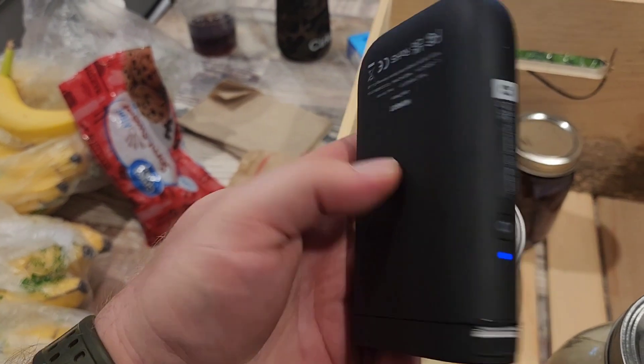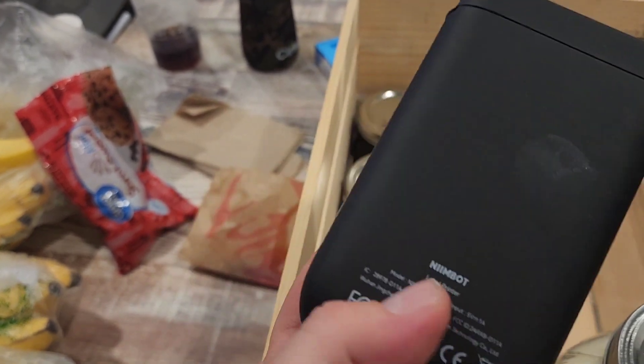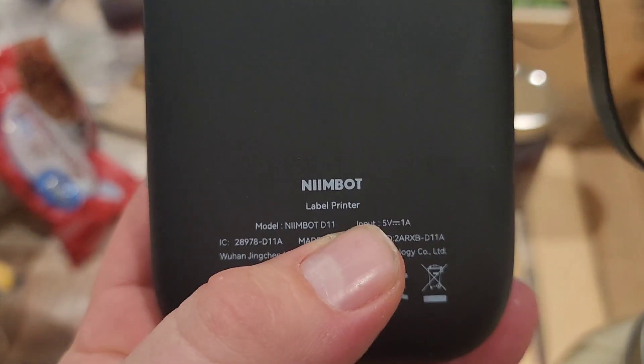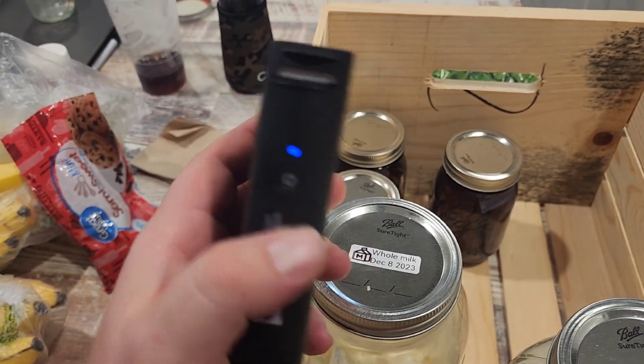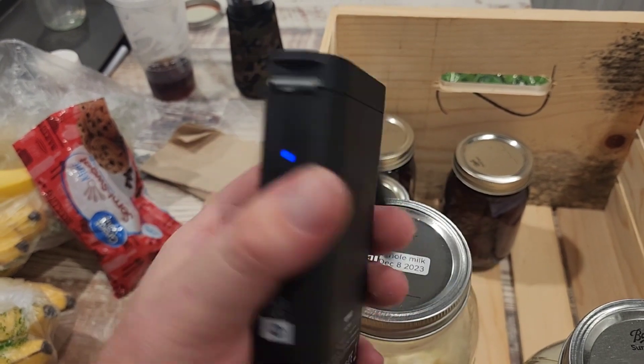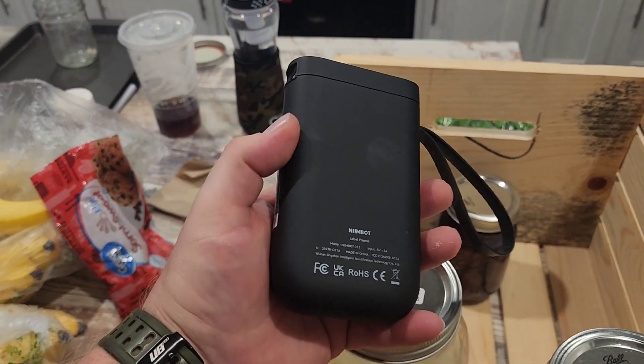The app is so intuitive. The link to this particular one — you can see the brand name right there — it's the Nybot label printer. It even comes with about 150 labels when you buy it. Refill labels give you around 180, and they're about 13 dollars for a roll.